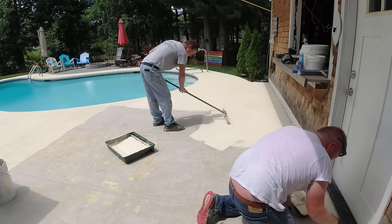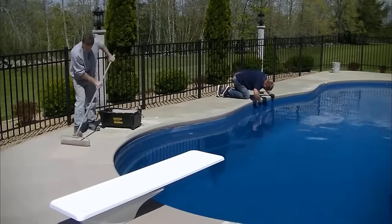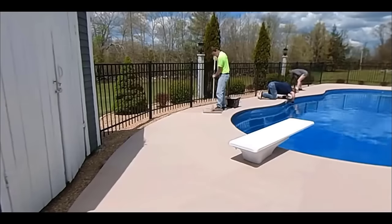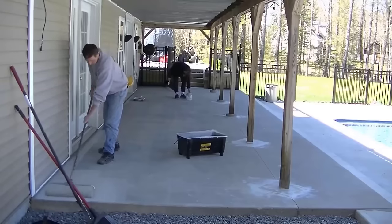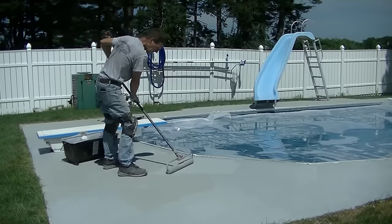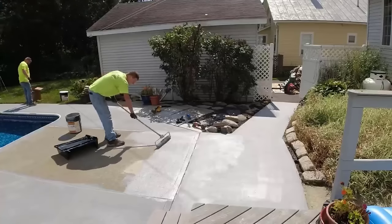Hey everybody, Mike Day here. This video is going to be all about how to paint your concrete. So if you're looking to paint a pool deck like this, a patio, an entryway, a set of stairs, or a walkway, you found the right video. We get hired to paint a lot of concrete, resurface it, make it look like new again. And that's what this paint is going to do. I found a brand new paint, so I'm going to tell you all about it.